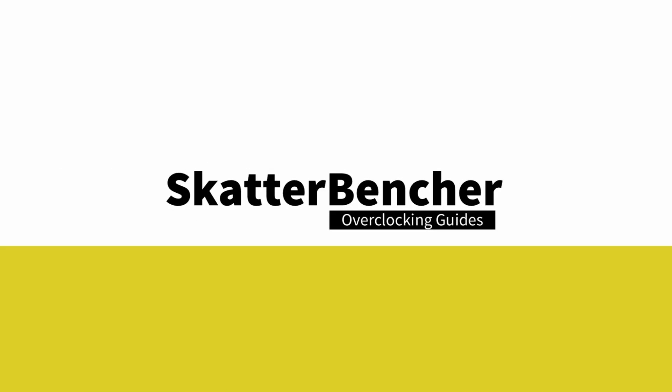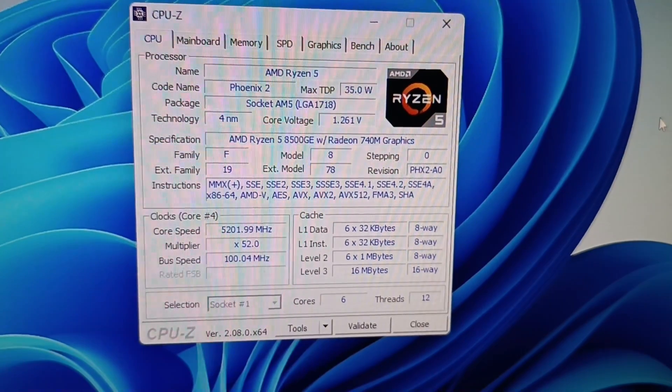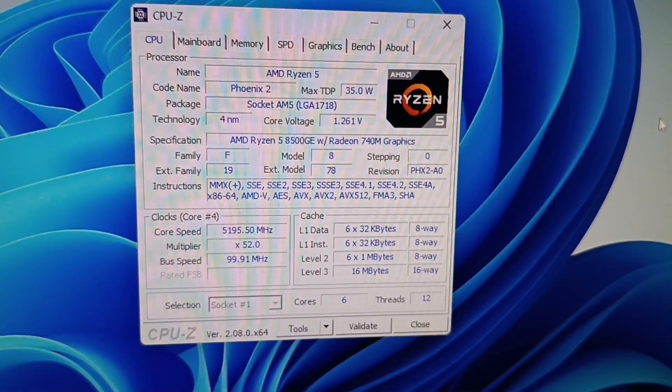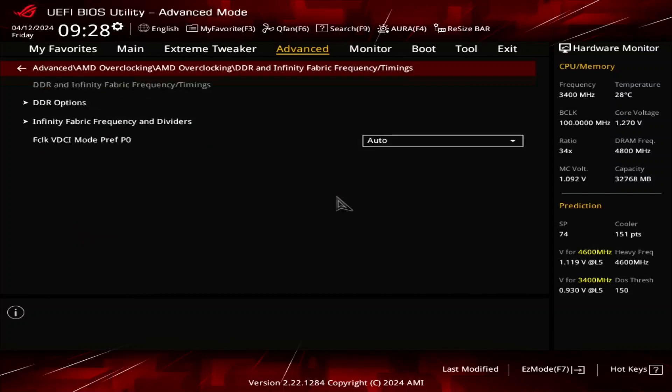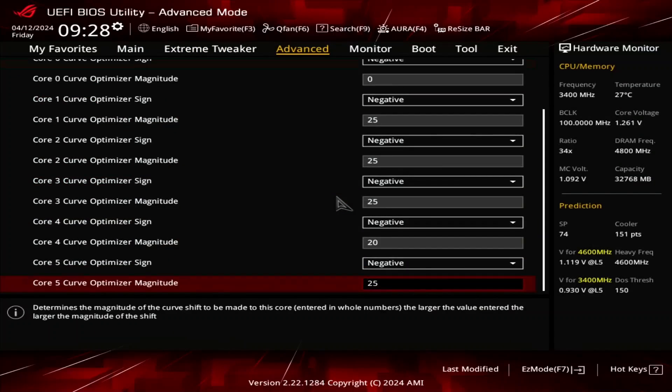In this video, we're overclocking the AMD Ryzen 5 8500 GE processor all the way up to 5.2 GHz in 5 minutes or less using the Asus ROG Crosshair X670E Hero motherboard and custom loop water cooling. I'll speedrun you through the BIOS settings and provide some notes and tips along the way.